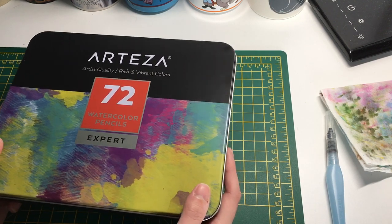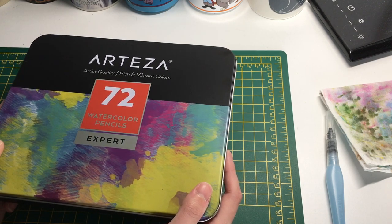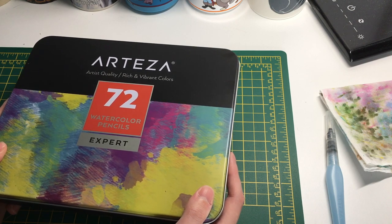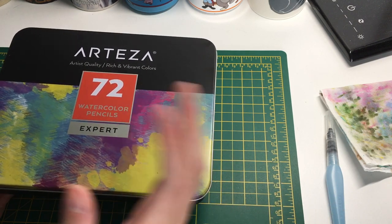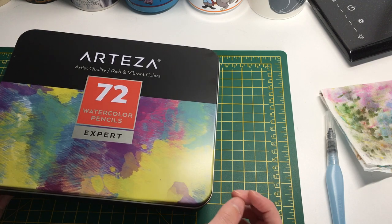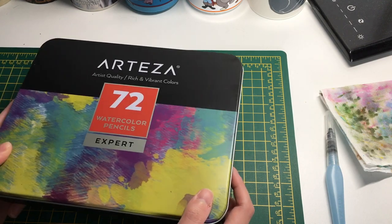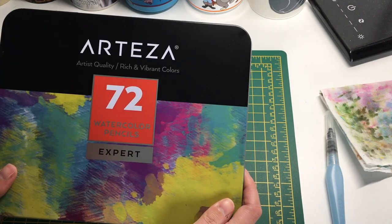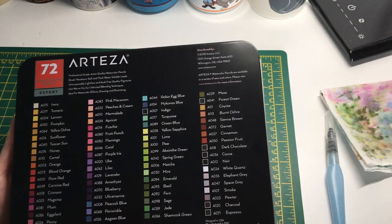I decided to go with the watercolor pencils because I like using a lot of water mediums. I have the Albrecht Dürer watercolor pencils, but I thought I'd try these and see how they compare, especially because they are more affordable. Not everyone can necessarily afford the Albrecht Dürers or the Supracolor pencils by Caran d'Ache, which are quite pricey.